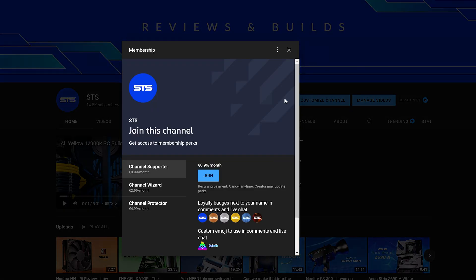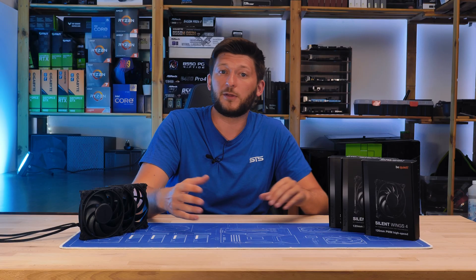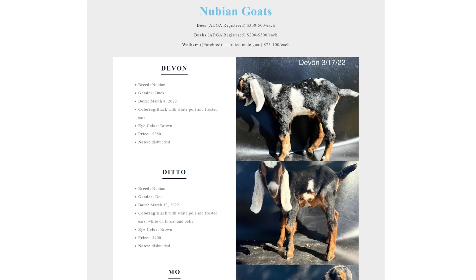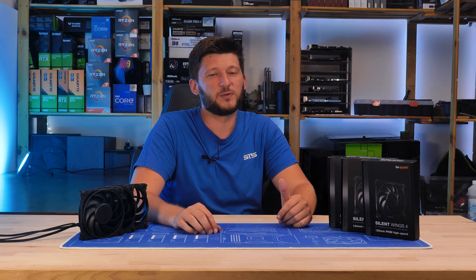On a side note, we now also have channel membership, so if you're looking for a good way to support the channel, that's a pretty good way to go. You can rest assured the income will not only keep the channel afloat but will also serve some greater purposes. Anyway, thank you for watching, hope to see you in the next one. Bye-bye.